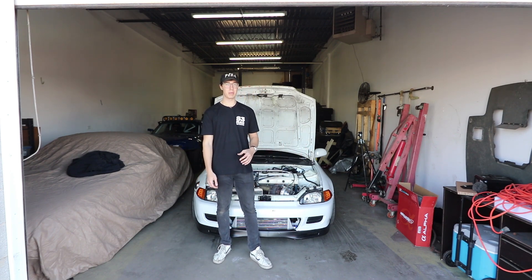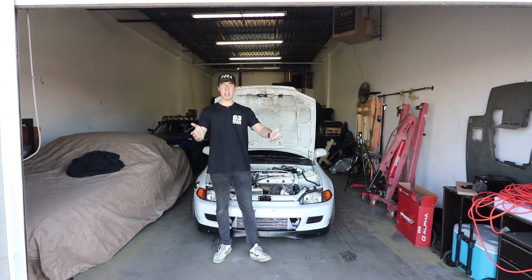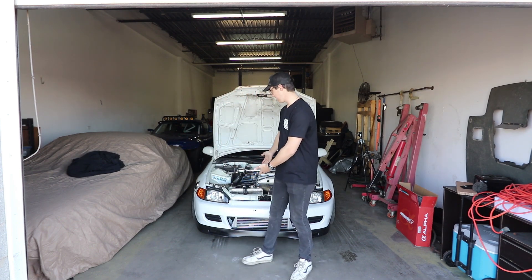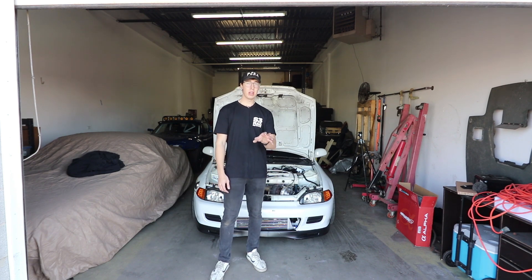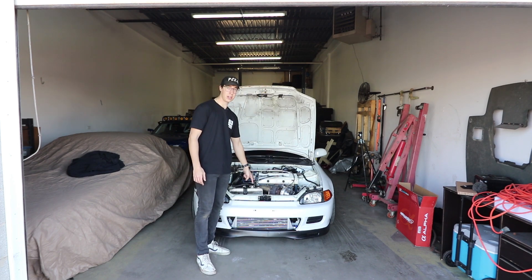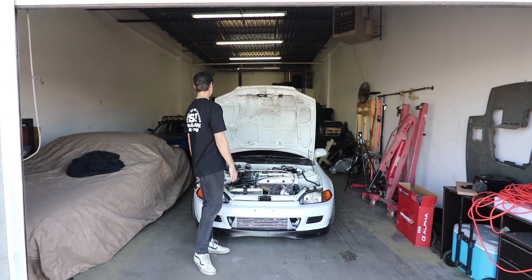In today's episode we are going to be installing a new dual core radiator in the Civic. You might be asking yourself: why are we installing a new dual core radiator when it already has a Mishimoto radiator? Well, the reason is that this one is leaking. It's caused a lot of cooling issues, and to be honest, the reason the spark plug blew up in Cylinder 3 last year is because this car got too hot — probably.